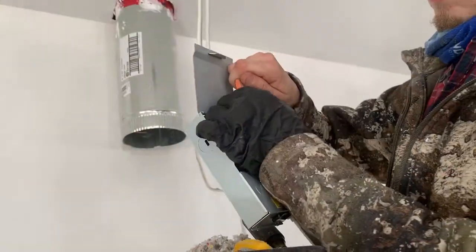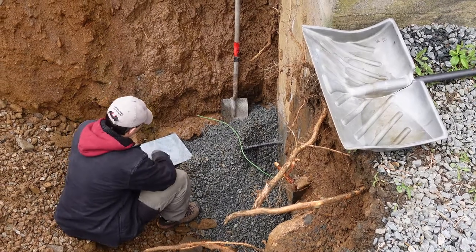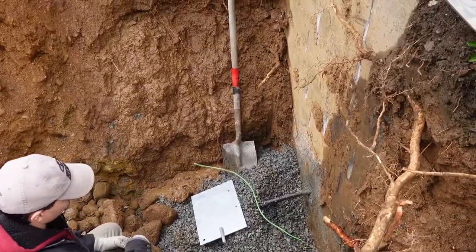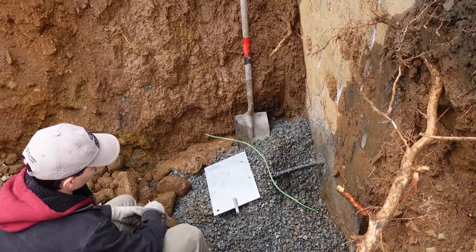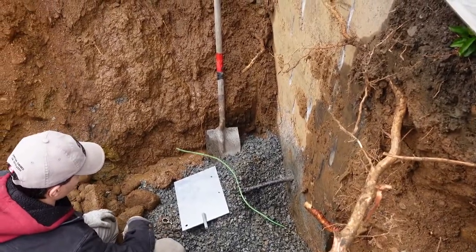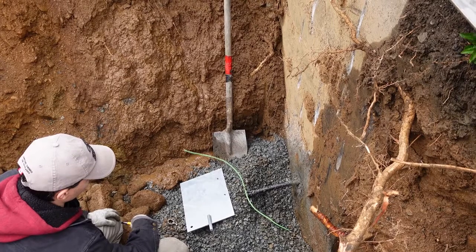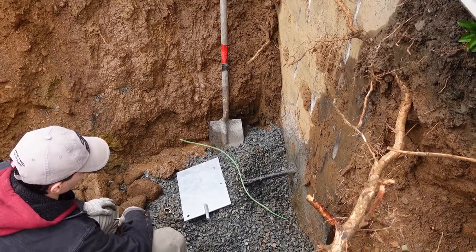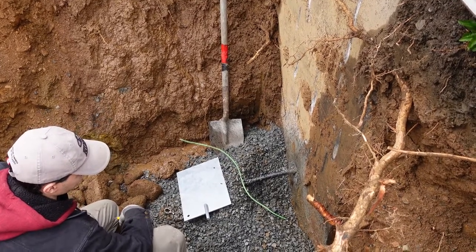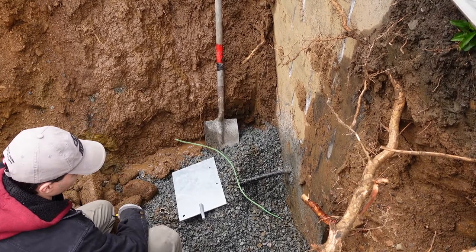So what we have here is a piece of number six ground wire coming out through the bottom of the house or the foundation, and we have a ground plate. By code we need to be at least two feet down — this is obviously a lot deeper than that — but we're taking advantage of the trench that's opened up. This trench was opened because they replaced the main water line, which was copper coming from the road and is now poly, so the consumer has lost their system ground or bonding.